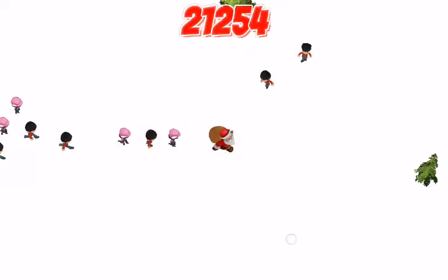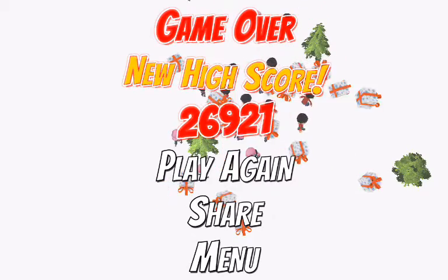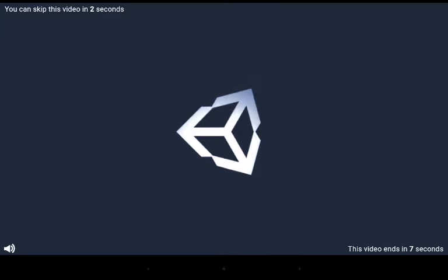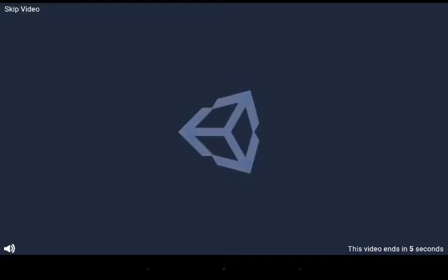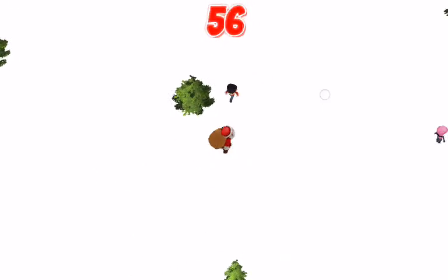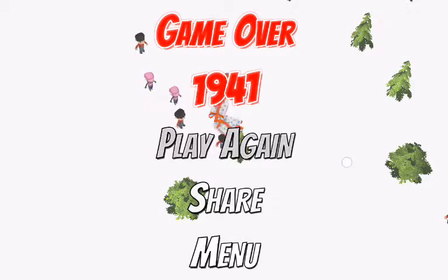Alright. Oh, I ran into a tree. No, that was a bad idea. This is a very... oof. There we go. This is a very simple game. And it's nice and made about Santa and his gifts. And me not being good at such a simple game.